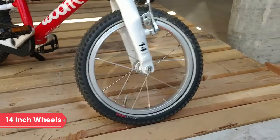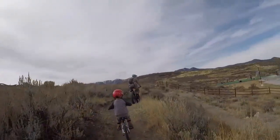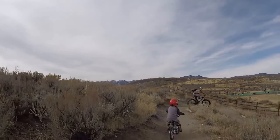The Womb 2 boasts 14-inch wheels, which are the perfect size for a first pedal bike. Compared to 12-inch wheels, the 14-inch wheels make a big difference in a kid's ability to ride up and over obstacles.